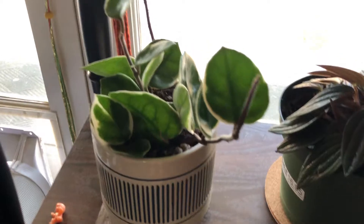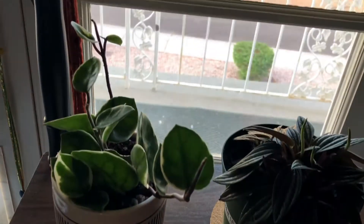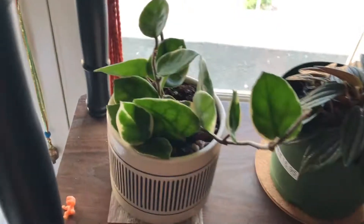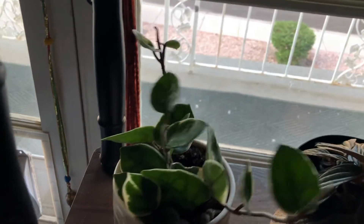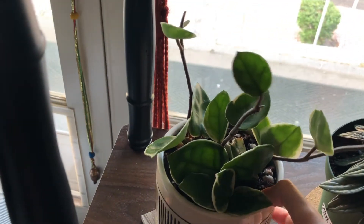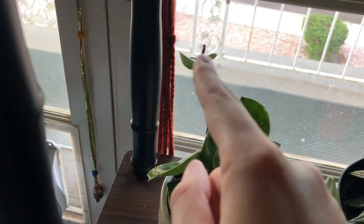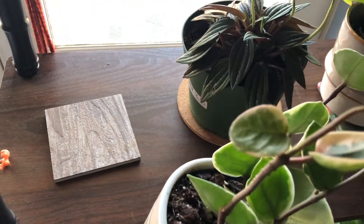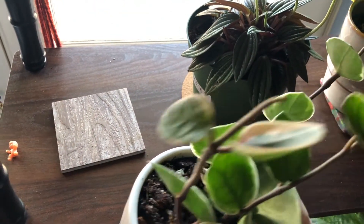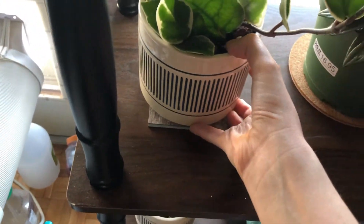This is my lovely Hoya — it's a Crimson Queen, I think. It's a really nice plant. It's grown quite a bit for me, actually. It put out this leaf, and then those two leaves back there, and it's working on this closest leaf here. It's not very big yet, but I love the variegation on it. I repotted this one recently as well.